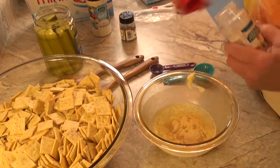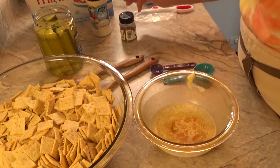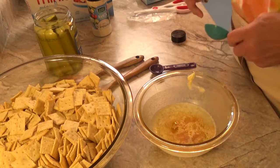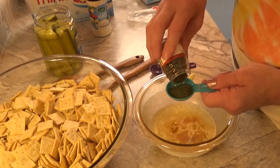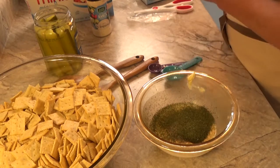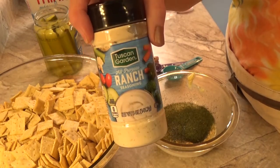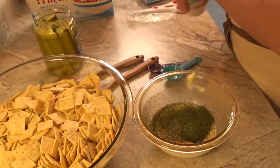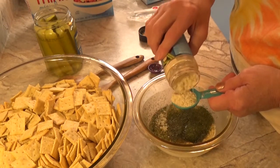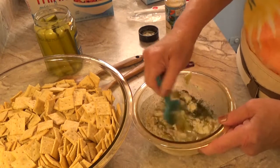I found this recipe on Pinterest. We add a tablespoon of dried dill weed — my fan above me is blowing everything around — and a tablespoon of ranch seasoning mix. I bought this big bottle, or you can use one envelope, of ranch salad dressing mix. There we go. Add a little extra and stir that up.